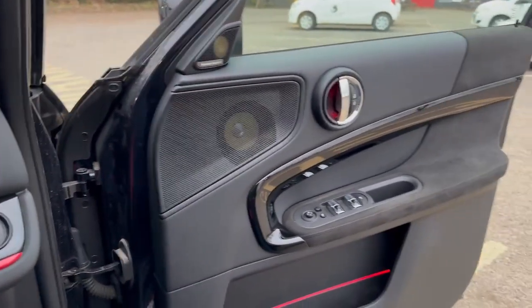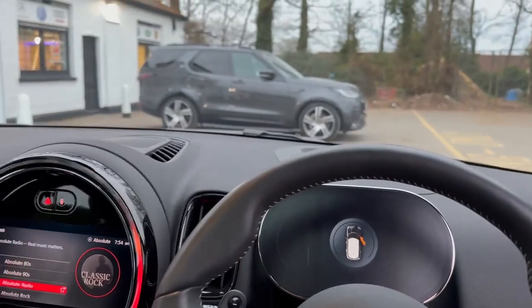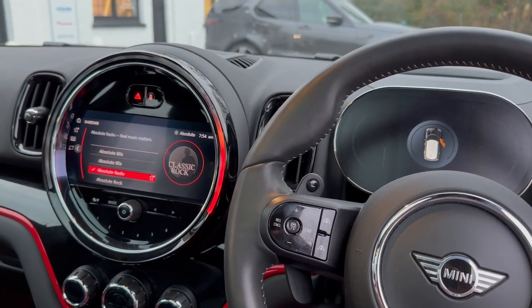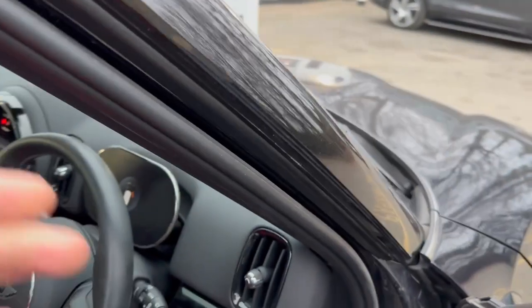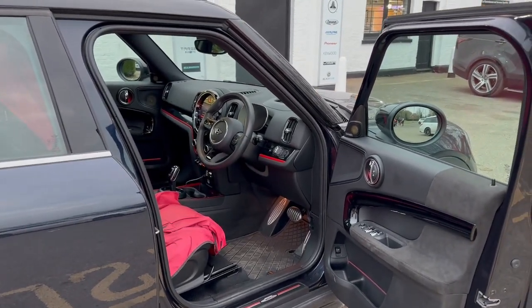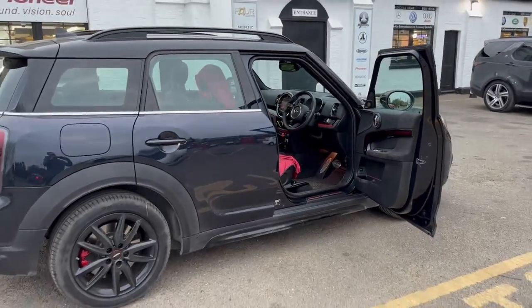The sound quality of this car audio system is a massive transformation - it's absolutely night and day. The detail is fantastic, everything's where it's supposed to be, it's got bass that you can really feel, and it's got plenty of volume should you want it. Let's hope when the customer picks it up in the next half hour he's equally as happy as we are with the upgrade. Don't forget to follow our YouTube channel if you're interested in audio upgrades - not just BMW, we cover lots of vehicles and of course all of the Mini range including the Countryman. Thanks very much for watching.